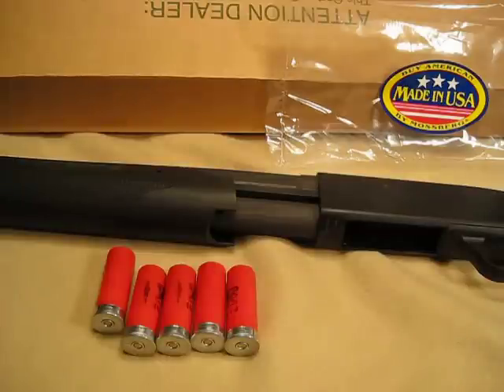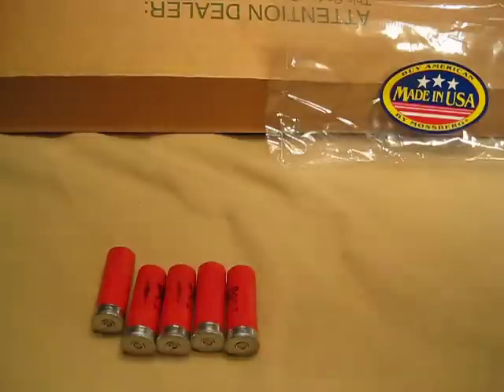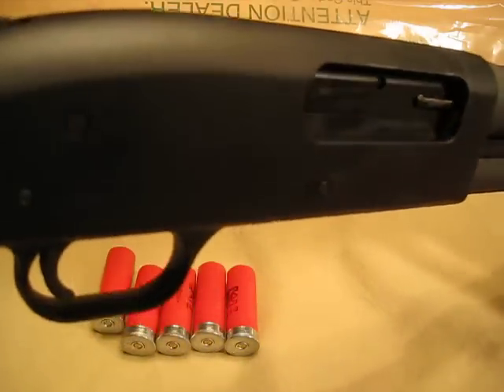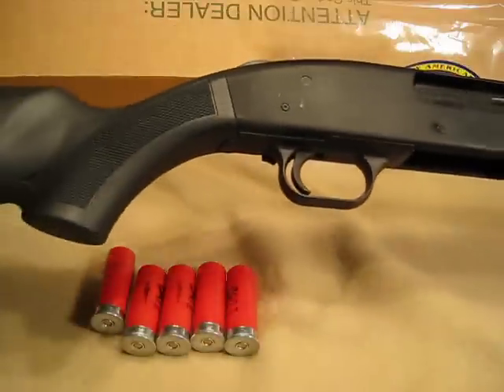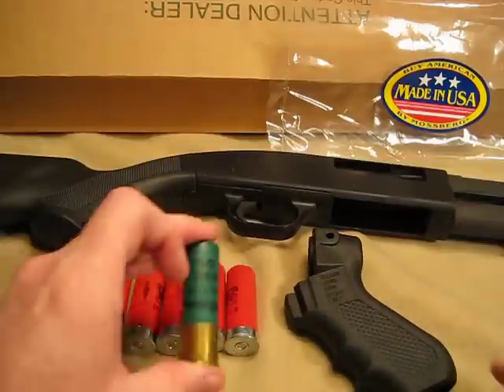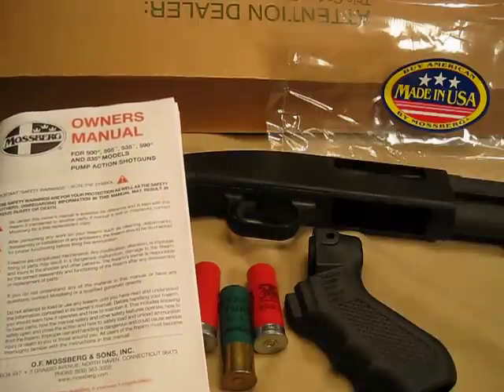So basically this is just the introductory report on this. I'll be posting a more detailed owner's report on it in the near future. I wanted to give you a quick look at it. I haven't really wiped it down or anything — it's just taking it out of the box and posting. You can look for further information on it once I have a chance to get it out and shoot it. This will be the end of the initial owner's report on the Mossberg 500 12 gauge pump shotgun.